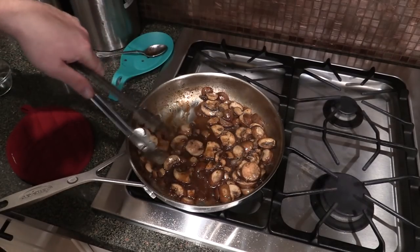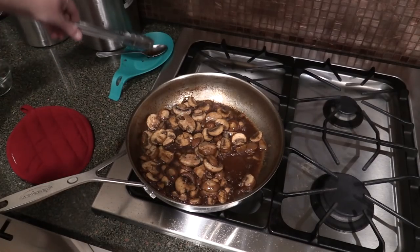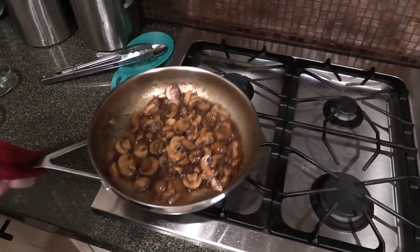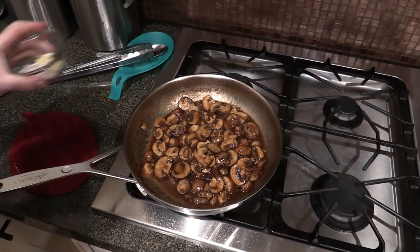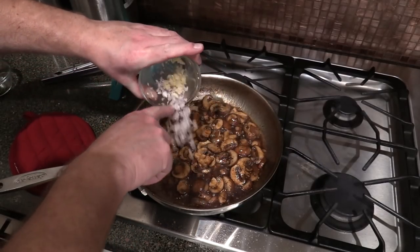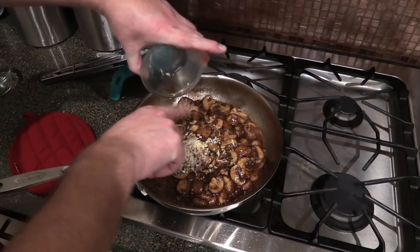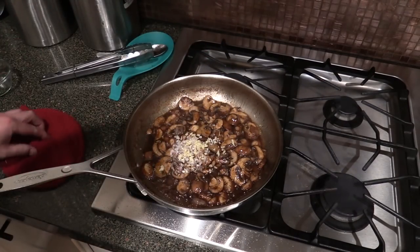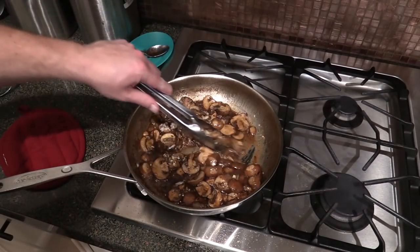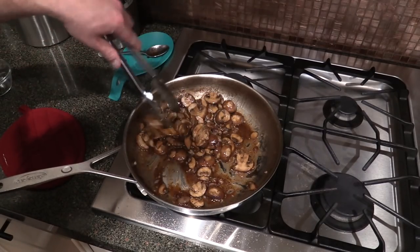This has been about four and a half to five minutes and the mushrooms are just about tender enough. I've got a little bit of chopped garlic and some shallot going in. You don't want to add the garlic at the beginning when you start doing the mushrooms because it will burn. Just incorporate all this together and let it cook for another minute and a half to two minutes.